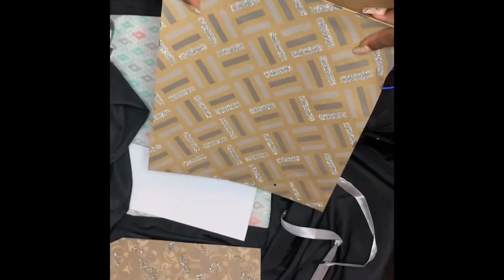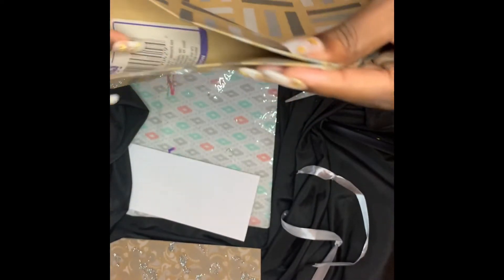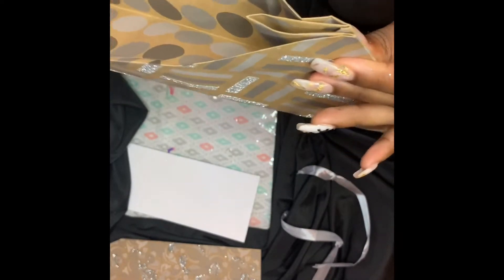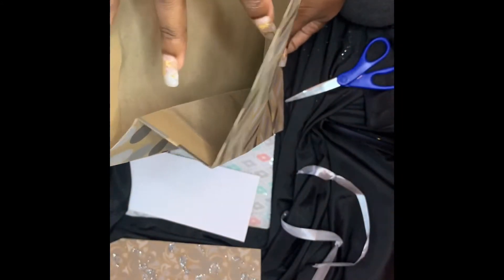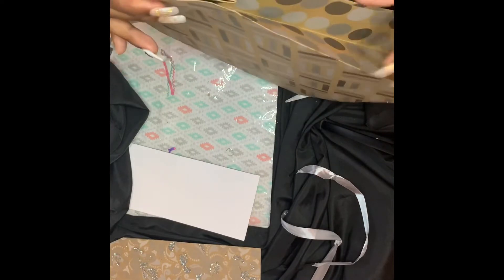Now we're at the bottom of the bag. What you're going to do is crease both sides so that way you can fold it in half, and then you're going to stick the tape right in between the two sides where you see the little barcode. Here I'm showing you what the inside of the bag will look like — it will have a little hump right there after you tape it.